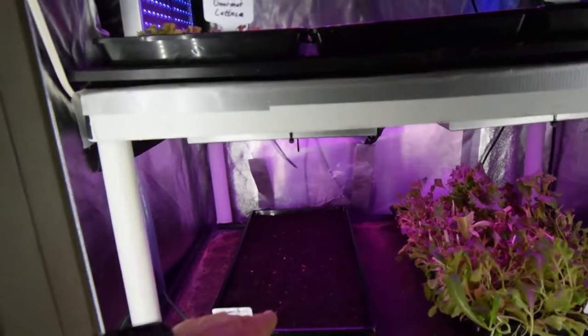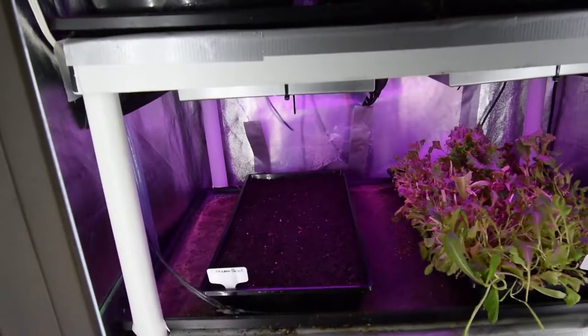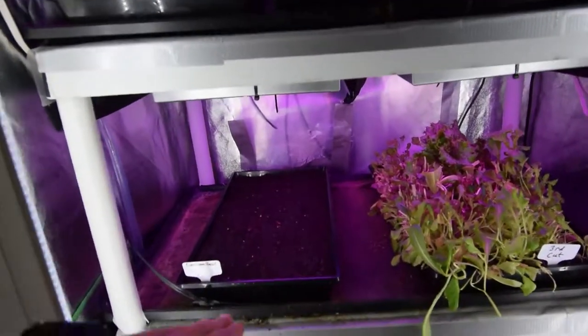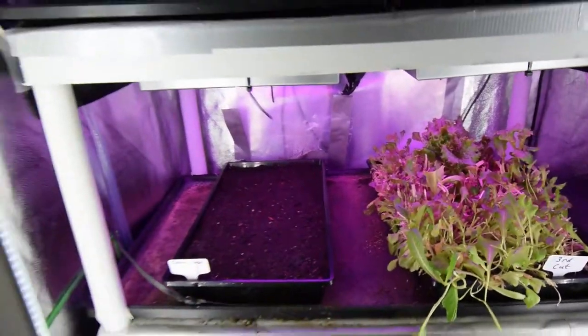Down here we've got a cinnamon basil. I wanted to get some more basil started since the weather outside has gotten to the point where once it's seeded and growing, I'll probably take it outside when it gets about that high and put it outdoors.